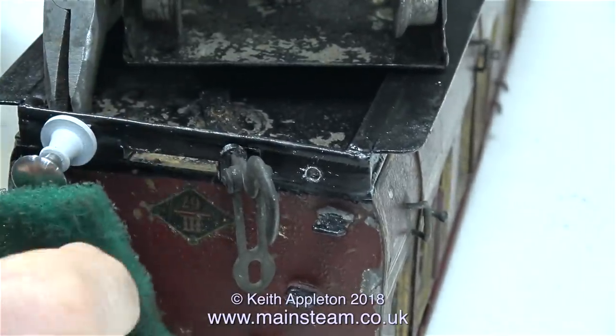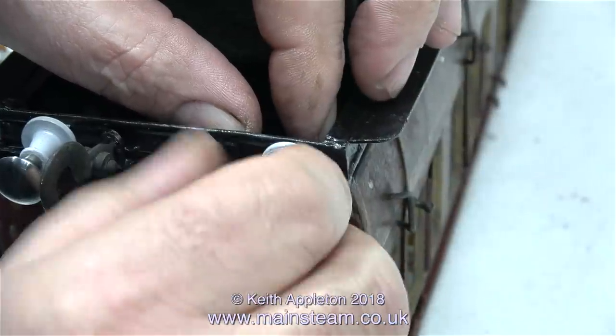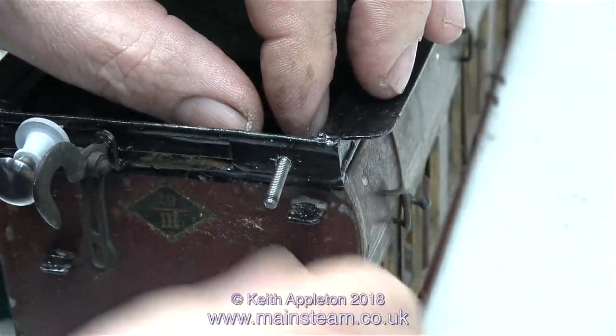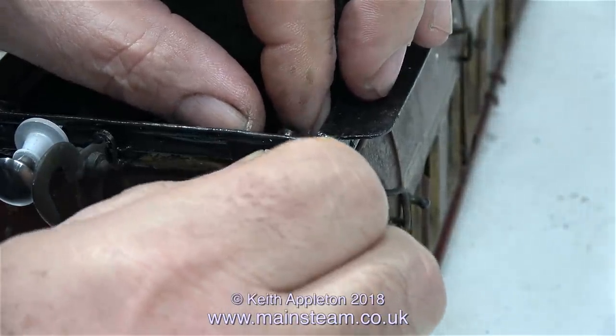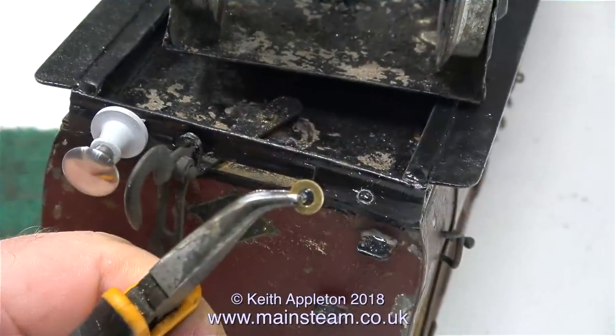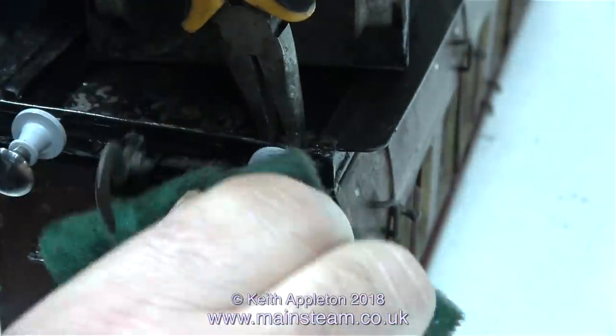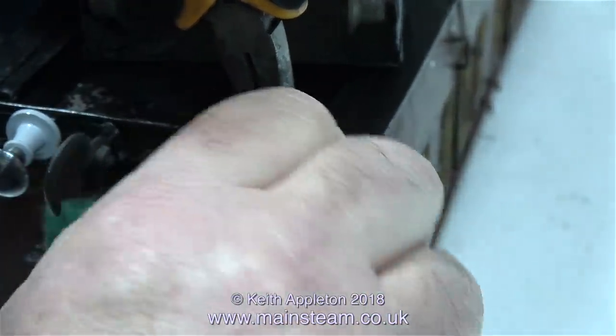And then once again I'm using a piece of Scottsprite to grip the buffer head to tighten it in place. Something known as Sod's Law, or generally the Chaos Theory, means I'm going to have a problem with the very last part. And sure enough, where the buffer beam's been repaired there's a big lump of solder and the washer won't fit. Simple answer — grind a flat on the washer, then it does fit.